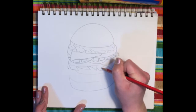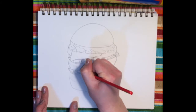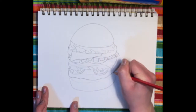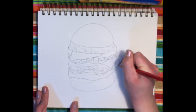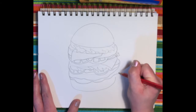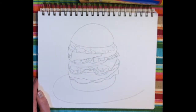Other ingredients such as pickles, another patty, some condiments like ketchup or mustard, and after that you can add an oval for the plate.